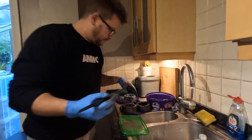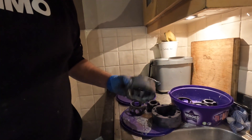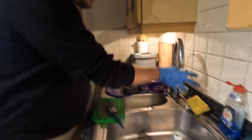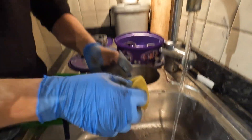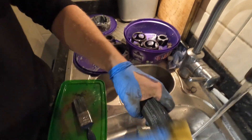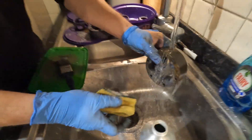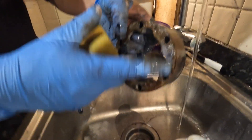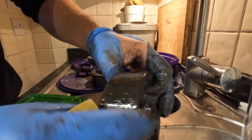Here's a couple I made earlier. This one has literally had the rust remover product on it — we haven't touched anything with wet and dry or anything like that. You can still see there's a little bit of rust here and there, but most of it is pretty good.